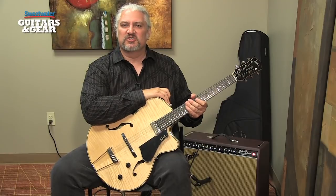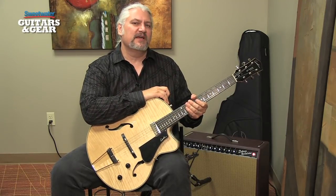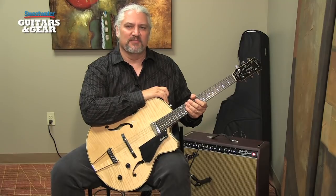I hope you've enjoyed this installment of Sweetwater's Guitars and Gear. Be sure to tune in next time. We'll have more guitars, more amps, more effects, and we'll be making lots of music. I'm Mitch Gallagher.